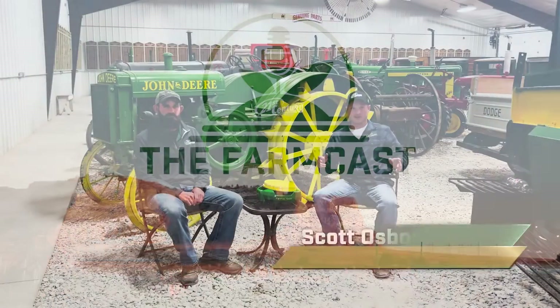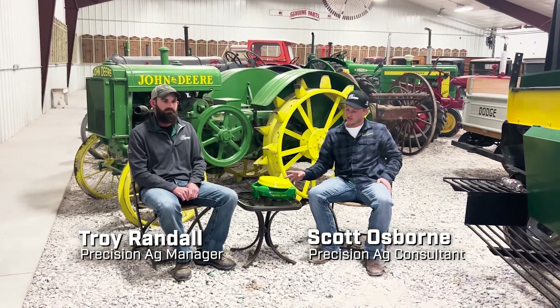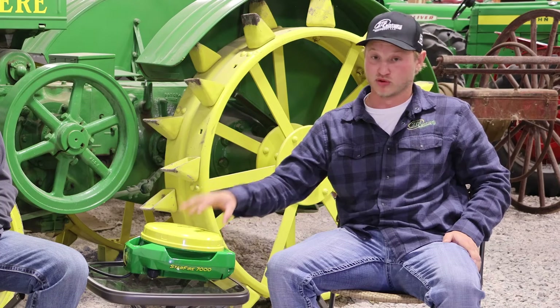Hello and welcome back to the Farmcast. We're here at the Legacy of the Plains Museum in Scotts Bluff, Nebraska. I'm sitting here with Troy Randall doing another episode of our improving technology series, and we're going to be focused on the Starfire 7000.